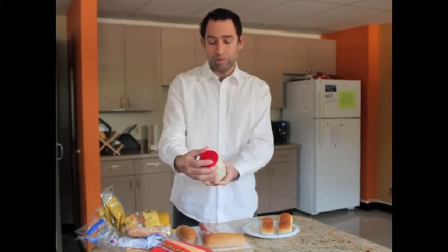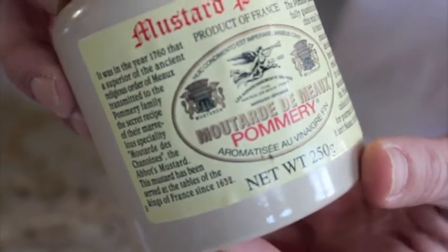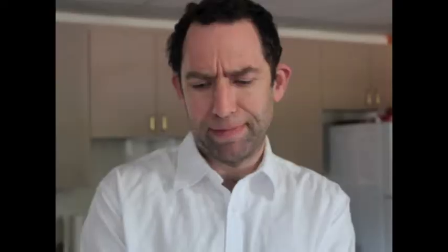This is mustard from France made by monks since 1760. The ancient religious order transmitted it to the Pommery family. Sealed in wax.